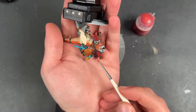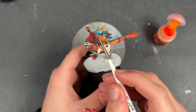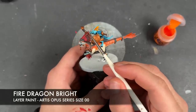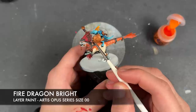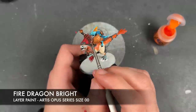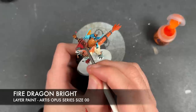With that Evil Sun Scarlet applied, we're going to take some Fire Dragon Bright and apply this to the tips and the little dots.